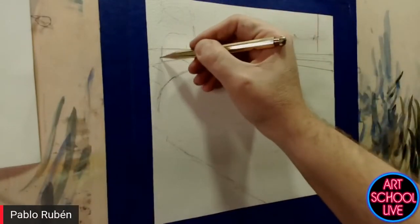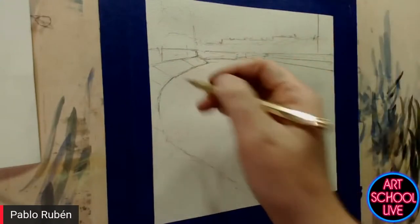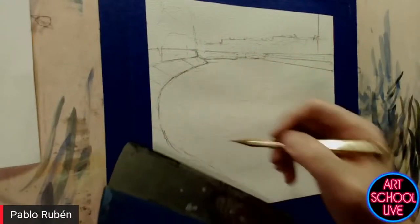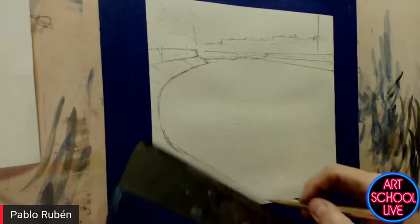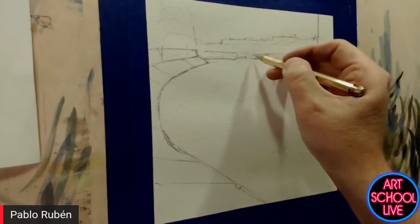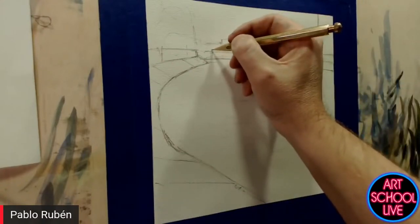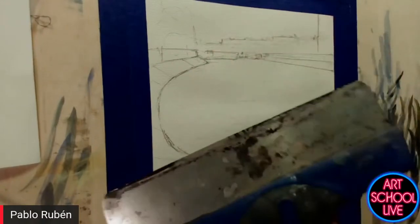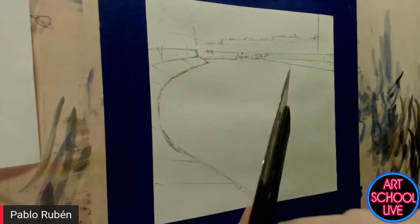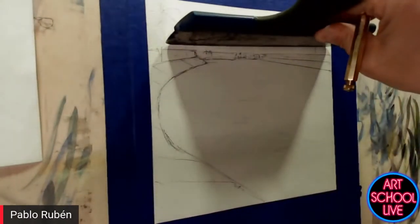So you're drawing in, trying to get your perspective lines in. Yes — just to have the two shores of the lake is enough to have the drawing. It looks like you're using a ruler or straight edge. Yes, it's a metallic ruler. I prefer this because it's very sharp, so I can push on the paper.